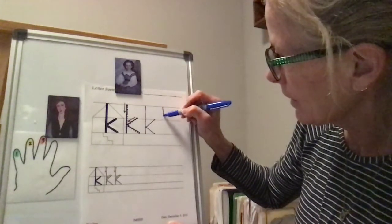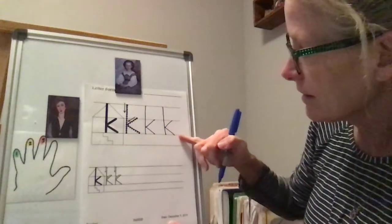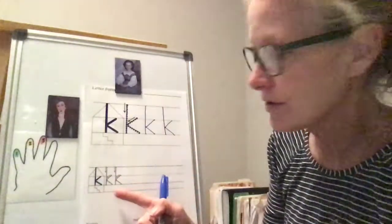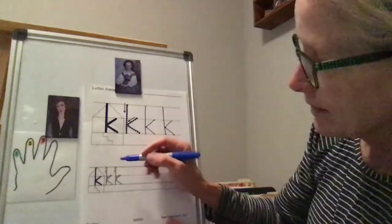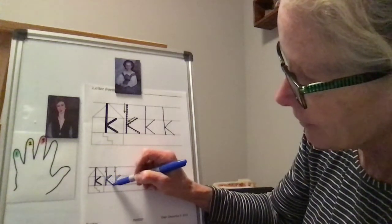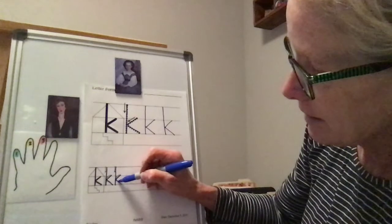It's okay if it doesn't look perfect — that's why we're practicing. Big line down, kick in, kick out. You're not going past this line right here because we're not going into the attic — K is just a taller letter. Let's go down to the size we'll most normally be using. We're going to do a big line down, little line over, kick in, and little line out, kick out.